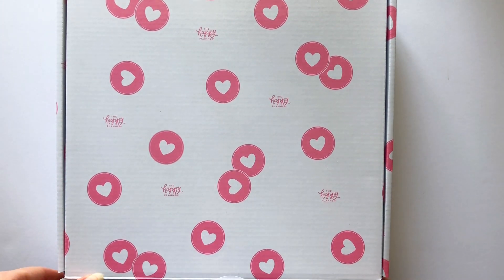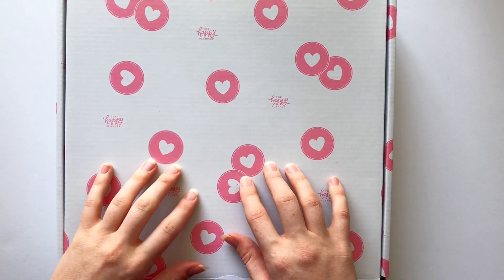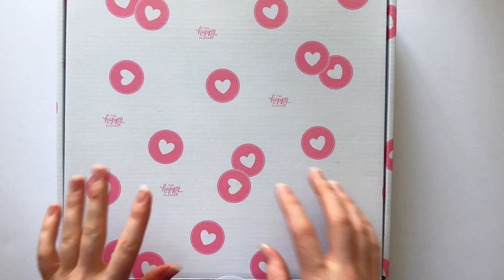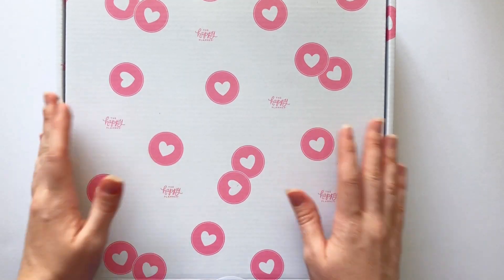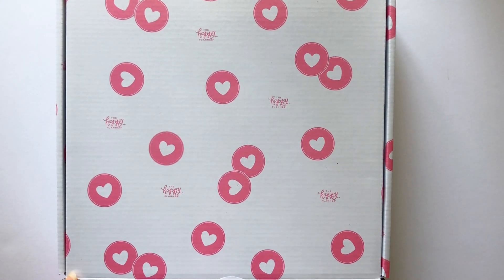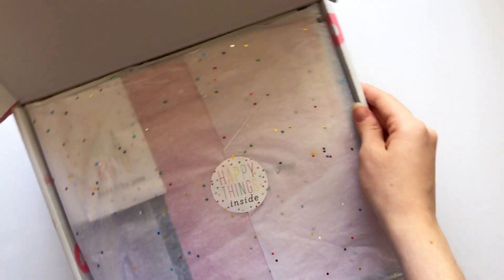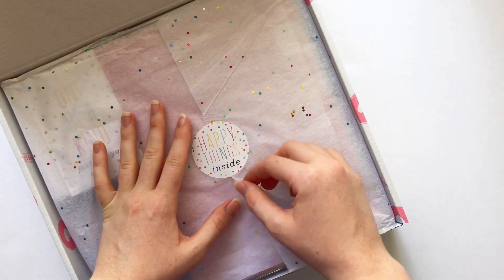Hey guys, I am back to open up my customized planner or Happy Notes. I got this in my Squad box and I'm excited to open it. I just cut the tape at the bottom and here we go — super cute tissue paper.